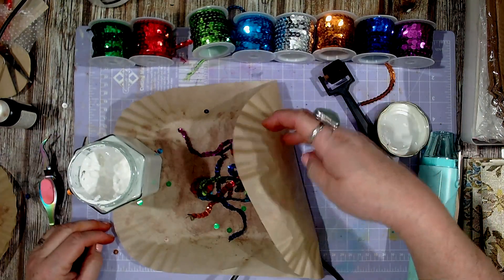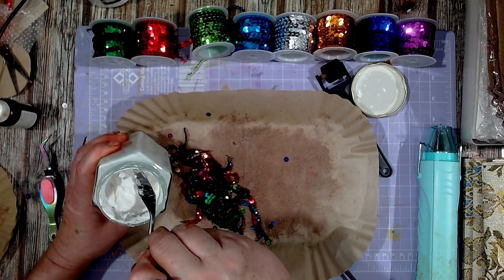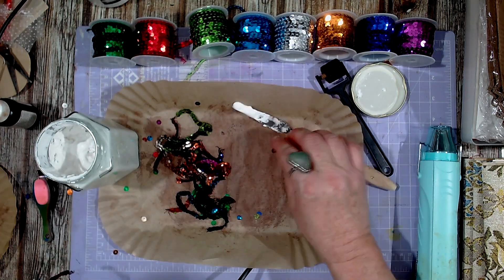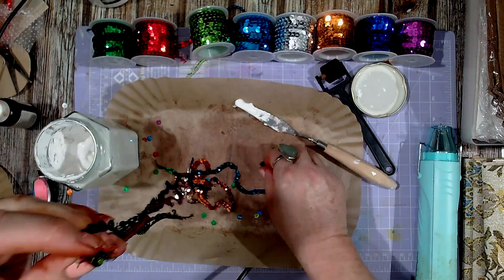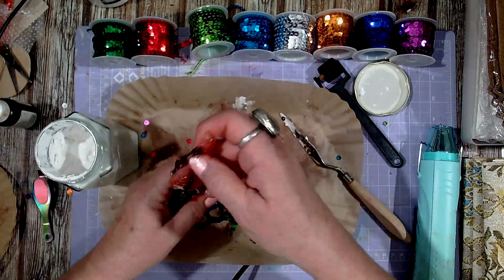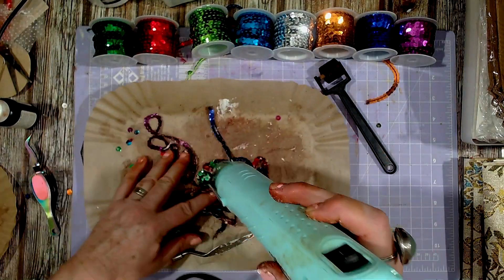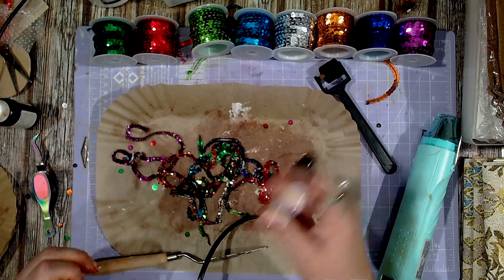Now from here I wanted to distress them even more, so I'm going to put some of this homemade texture paste — it's lasted me for ages, I think that's back in one of my videos. I'll get some of that out with the palette knife and just grab all the ends.